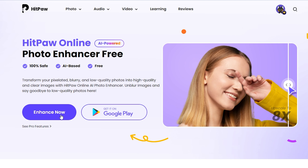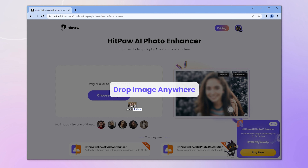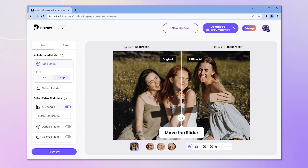Let's take a look at how it works. Go straight to the HitPaw online website in your browser, or click the link below. Drag or click to upload an image, then wait a few seconds for the AI to auto-detect the photo.